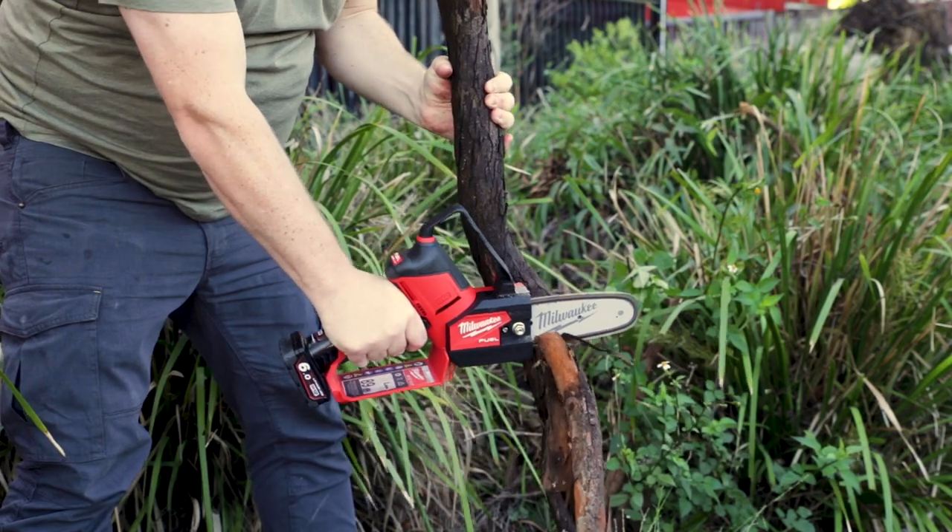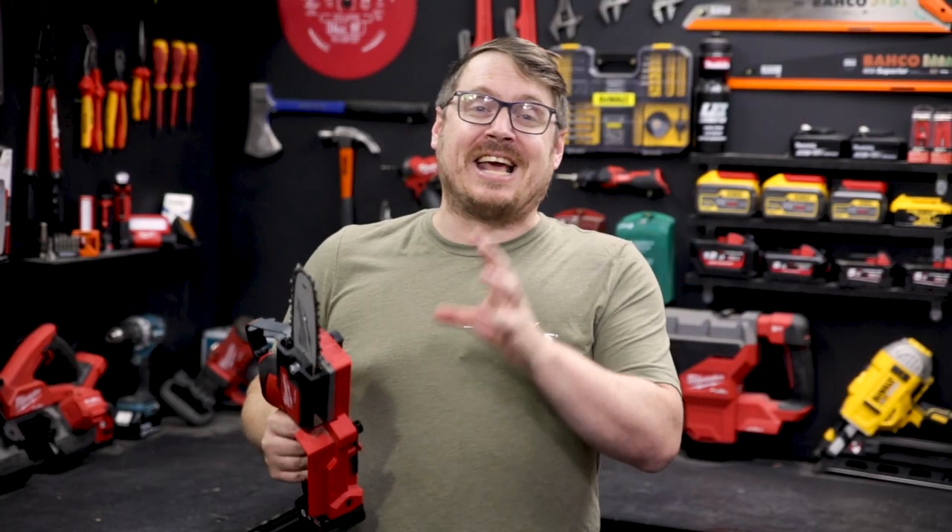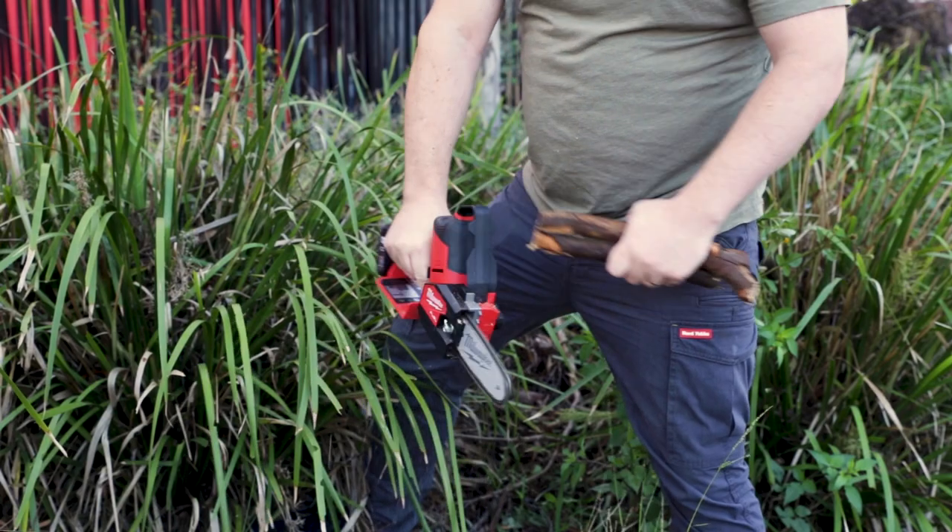This saw is perfect for confined spaces and big pruning jobs. It's not going to fall any trees, but it's going to come in very handy from the garden to the job site to camping.